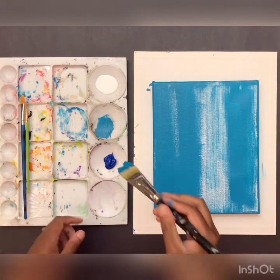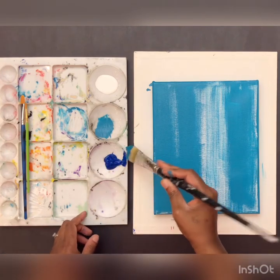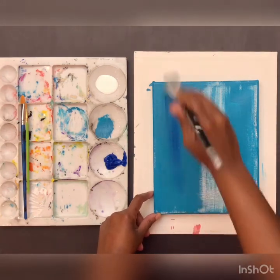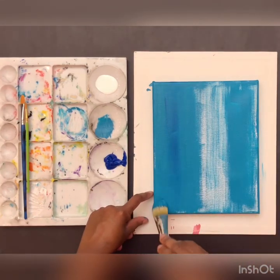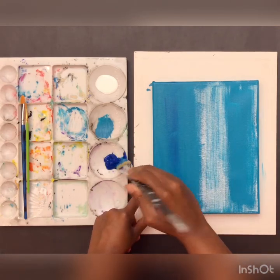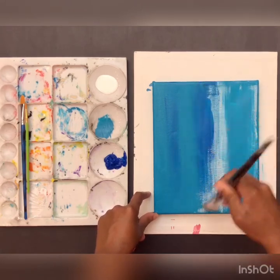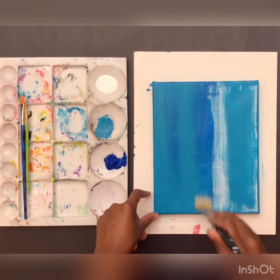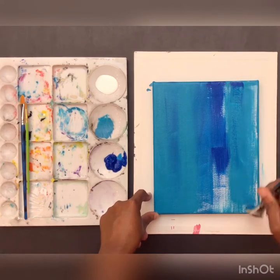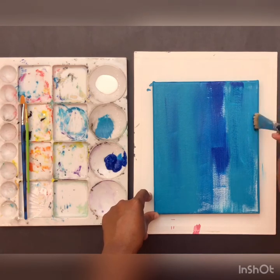Now I'm going to go in with the primary blue, just get a little bit on there, and paint in the same vertical swoops. I want to get those white areas painted. I want this painting to look like it has a lot of texture - like I did it super effortlessly. I want it to look really cool and very grungy looking, which is kind of perfect for this lesson today.